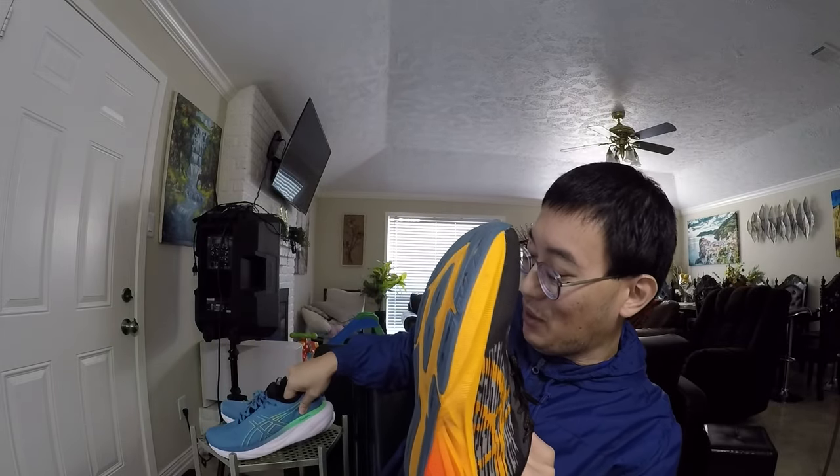It's just because I don't know if I have bias, or because this was my first running shoe, but I have so many good memories with this shoe. You guys want to see what I wore before I got into running?